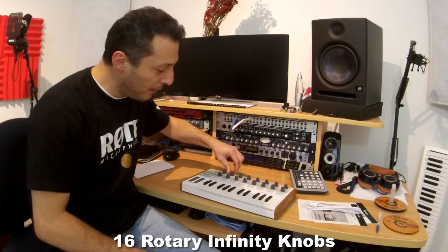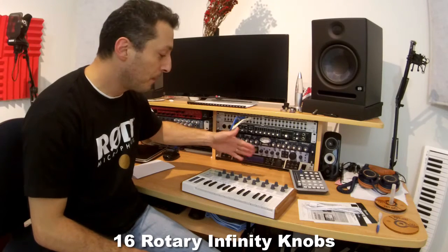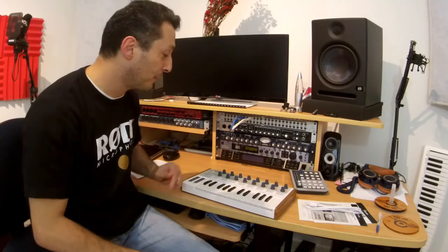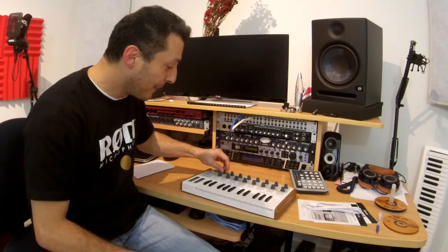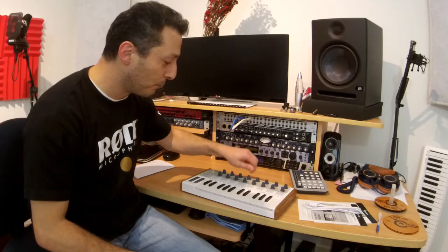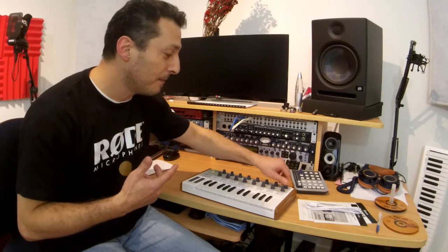The knob encoders actually keep on turning — they're infinite. That means they're really easily adaptable when moving from one synth module to the next. They do feel nice. They are plastic but there's no wobbly bits in there. A nice size to grab and turn, very smooth with a little bit of resistance — like an oil resistance that you can feel.